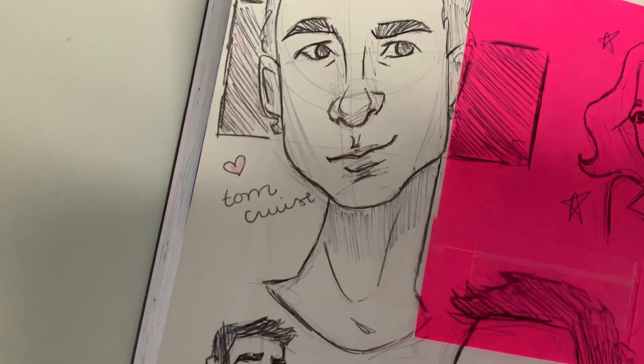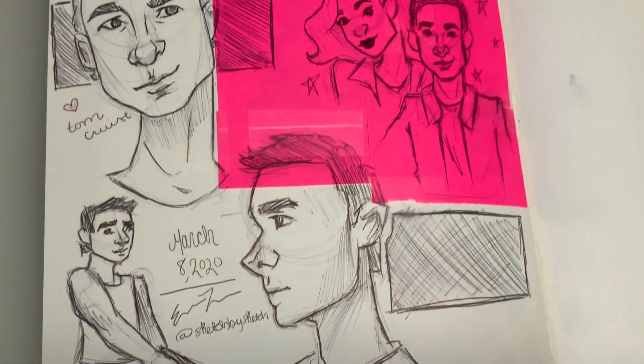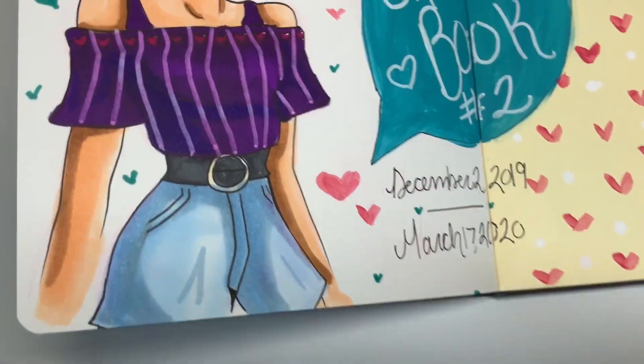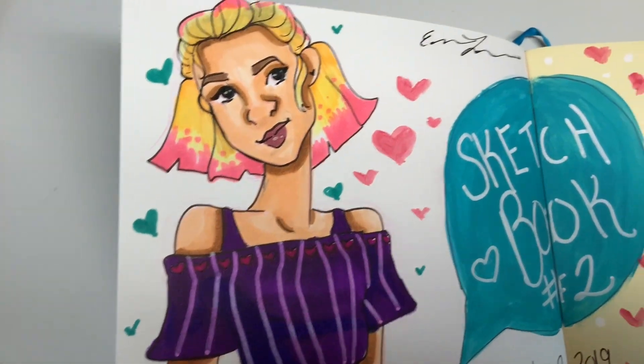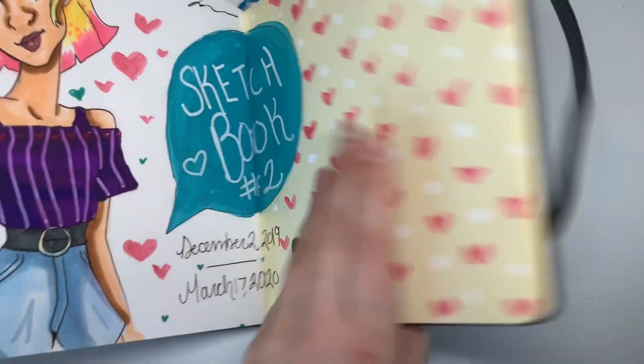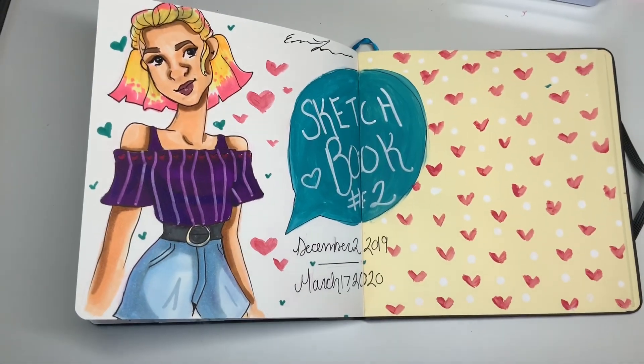And here for the last page I thought I could draw Tom Cruise because I was watching one of his movies — don't remember which one. But I love the way this page turned out, and the last page may be my favorite. Super cute. It ties in with the front page that I did — same character there. And if you see, the pattern is the same but I like swapped the colors. So I think it's really cute.